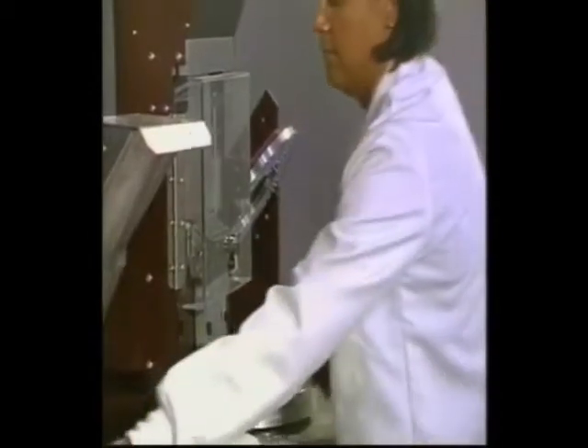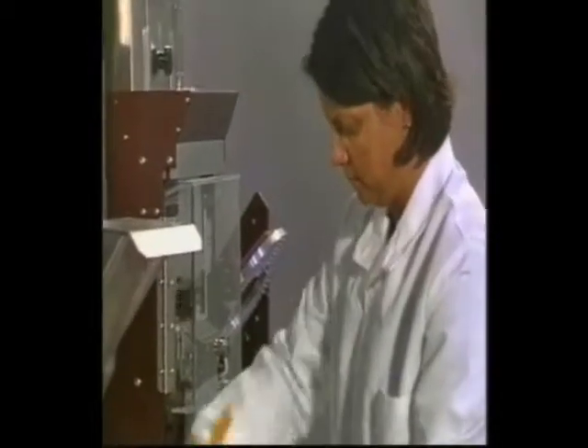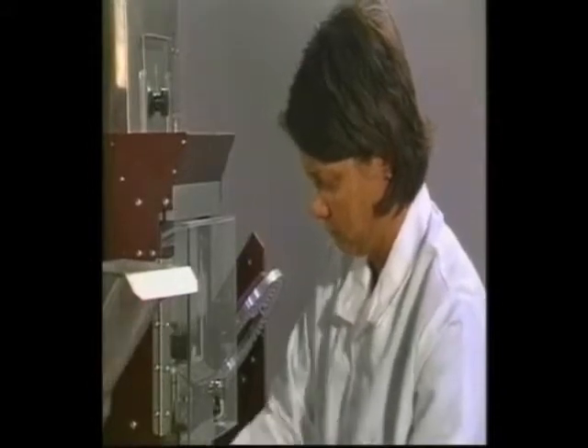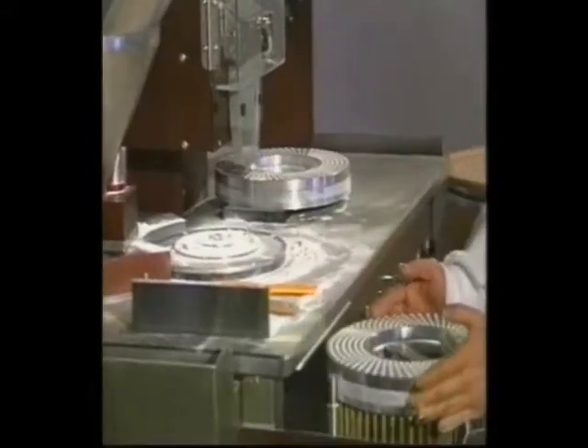As an operator, you will probably be called upon to complete the process of putting in the correct change sets. We refer to this process as a changeover.